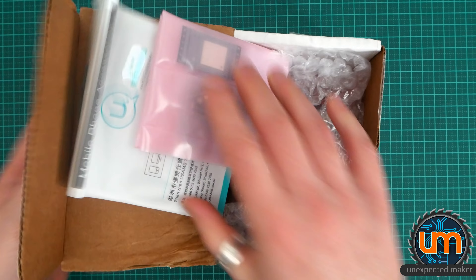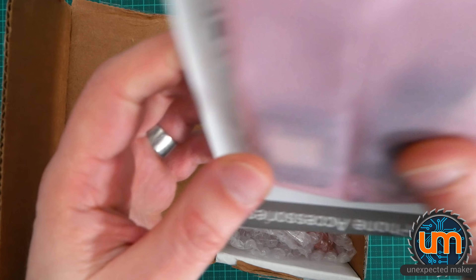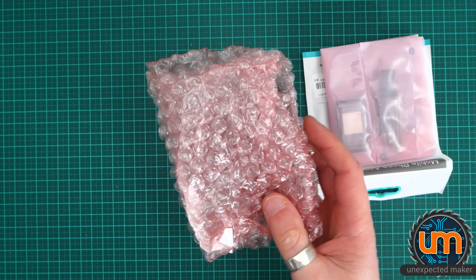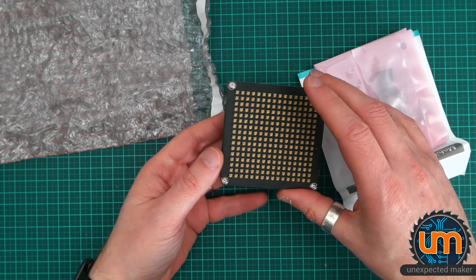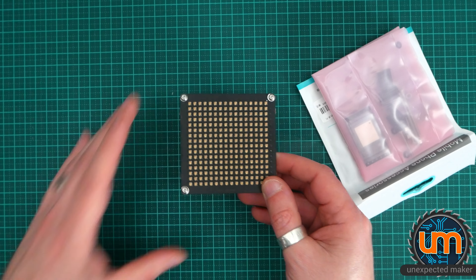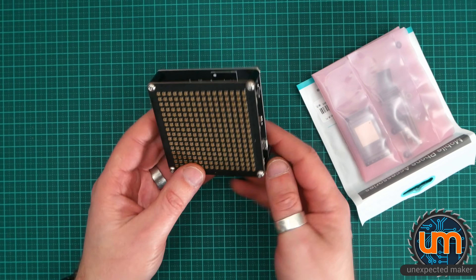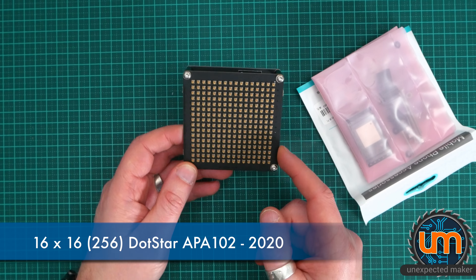I cannot wait to have a play with this — oh wow! So I didn't order the kit, I ordered the assembled board, because I didn't want to have to place 256 of these tiny little LEDs. We'll do a close up in a moment. So we've got the Pixo Pixel — number 1 of 100. This is an ESP32-based LED display, 16 by 16 RGB pixels.